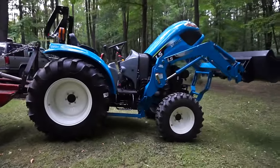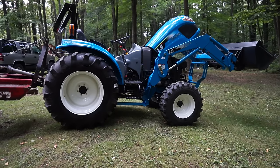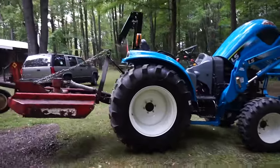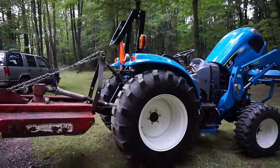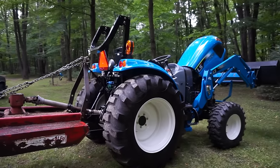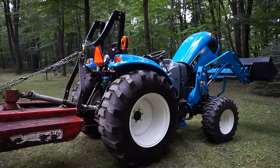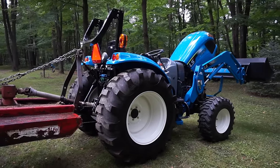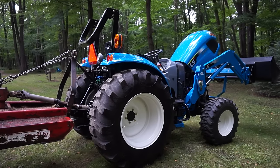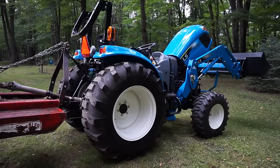It's an LS XR4040 — our first new tractor. Our newest tractor before this was my Wheel Horse from '73. The International was a '63, and our 8N is a '48. We started that up today, but I said old tractors have been a long time fixing them, and that one has a bad solenoid on the starter.